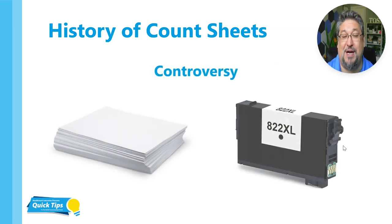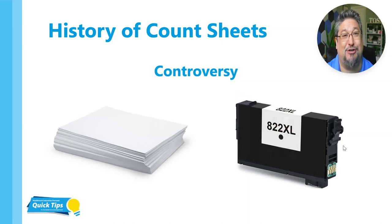The controversy in sterile processing surrounding count sheets has to do with the paper and the ink. There are no instructions for use for paper and ink. They come from office suppliers who probably have no idea the way that we're using this and really probably wouldn't have a way to validate paper and ink inside of a steam sterilizer anyway. That's where the controversy comes in because we've been told in sterile processing if there's not IFUs, we really should not be running these things.